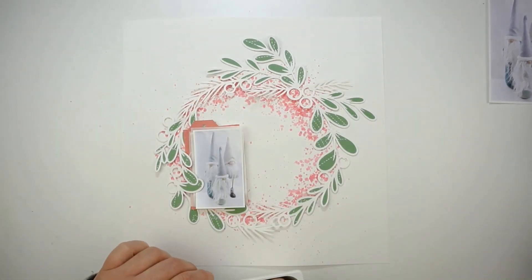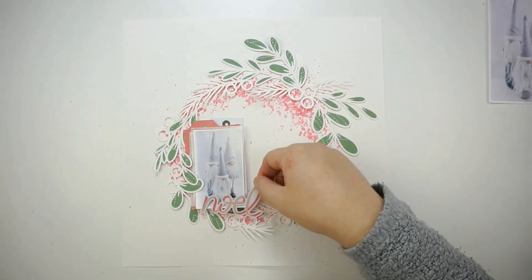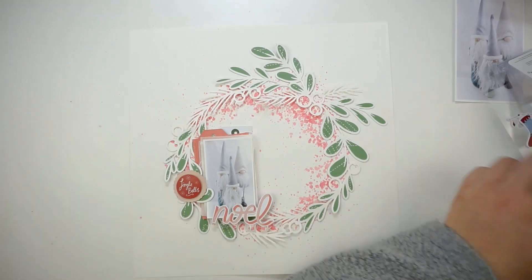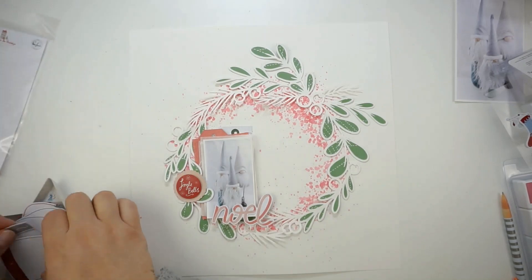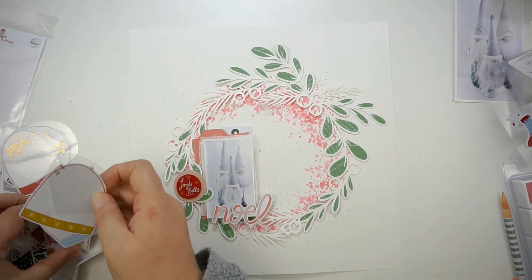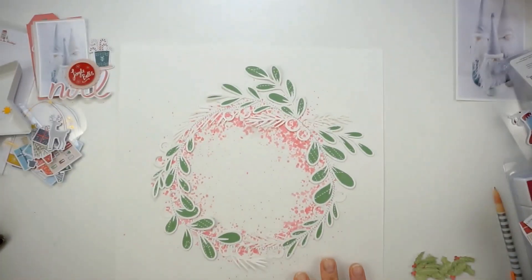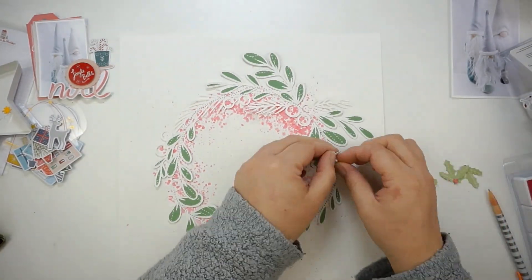Now I'm looking at the ephemera pieces and die cuts. I also did some fussy cutting on some green leaves from one of the pattern papers — just looking for some tiny bits. I don't want it to go too crazy on this layout. You can see I added some stitching — I stitched down the wreath onto the paper.